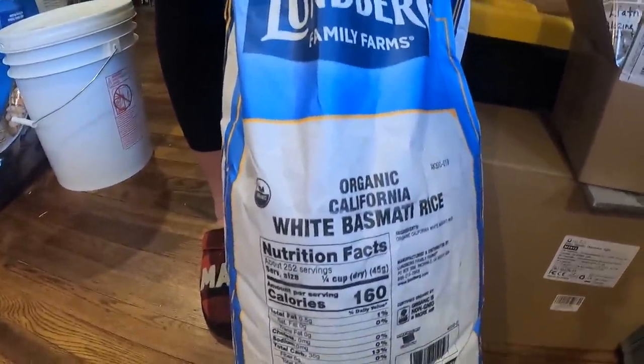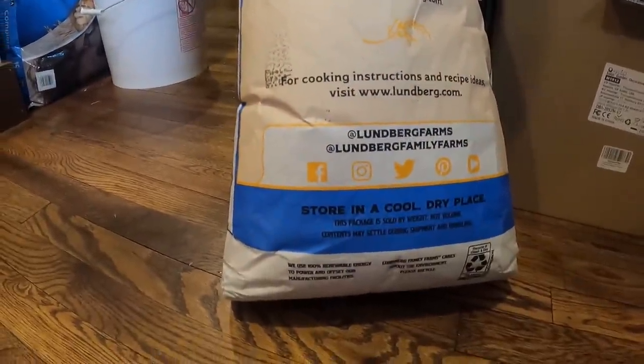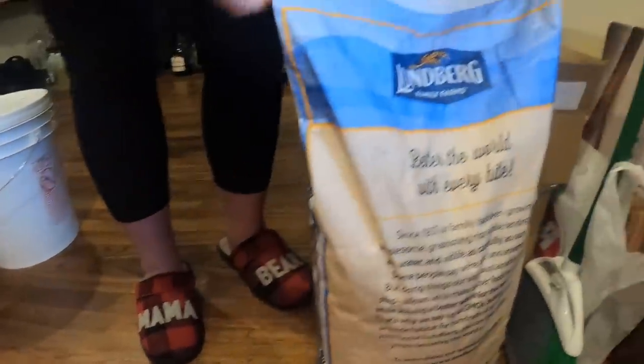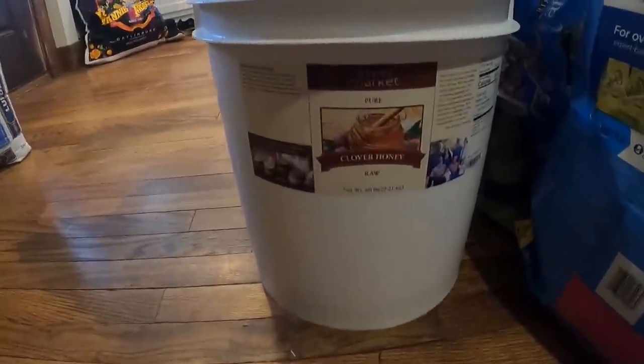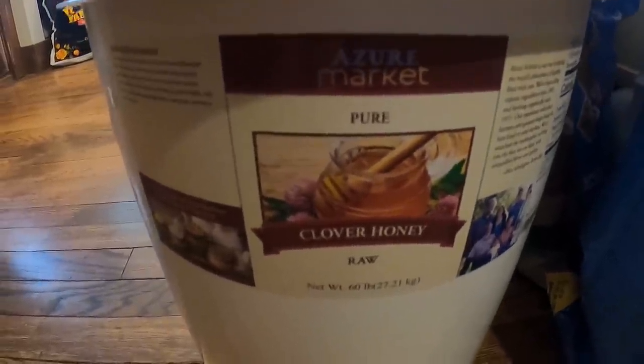That is white basmati rice - I believe it's 25 pounds. We also got 60 pounds of raw organic unfiltered pure clover honey.